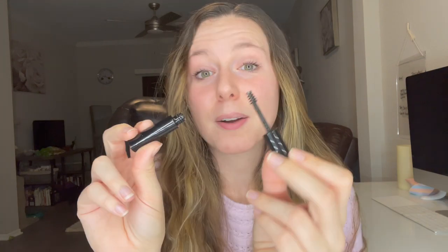Then I go in with a clear brow gel that will hold my brows in place. The one I've been loving lately is the St. Luxe Brow Gel. I really like this one because the brush is nice and small, and it holds my brows in place so they look a lot fuller and thicker going into my next steps.